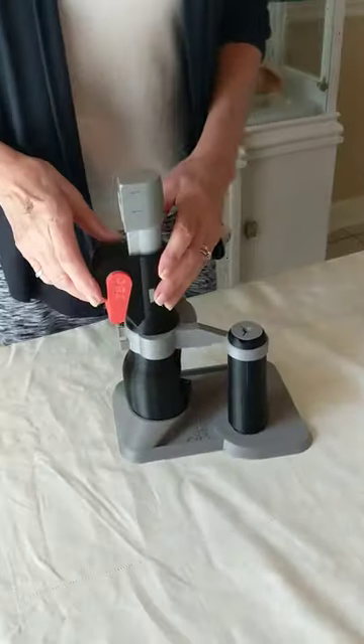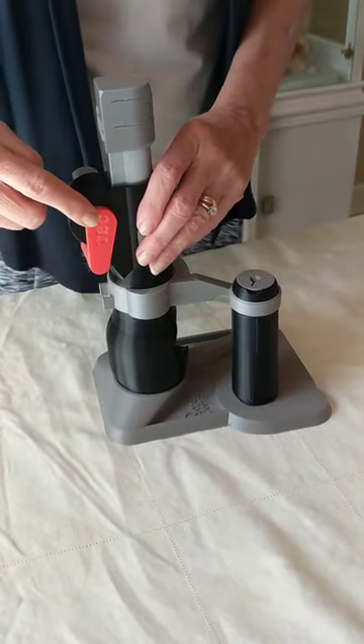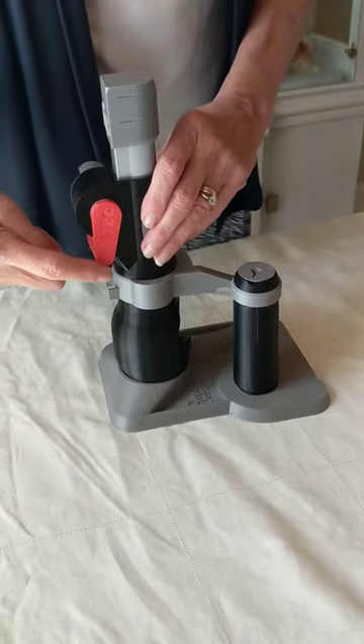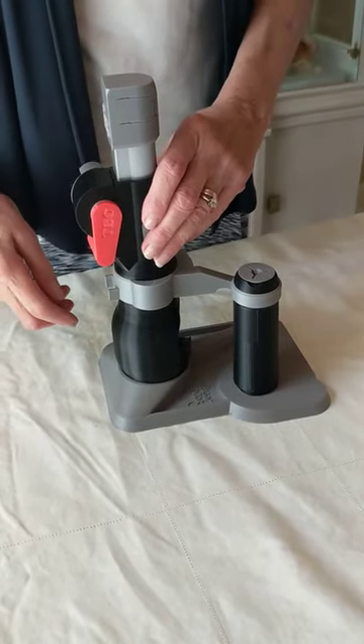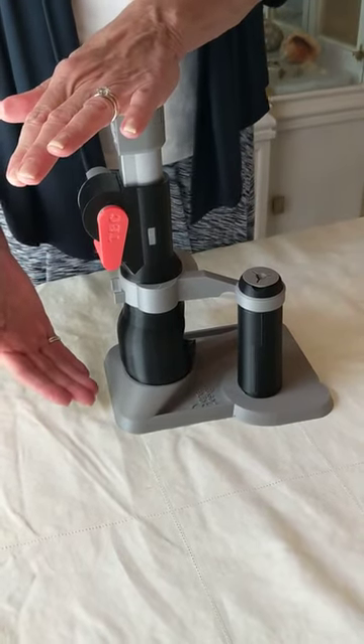The package contains your tennis ball cutter. The tennis ball cutter is shipped with a slide lock in place. The slide lock is red. With the slide lock in place, the tennis ball cutter is smaller for shipping.